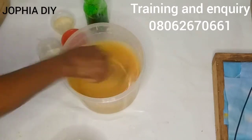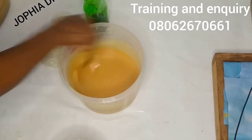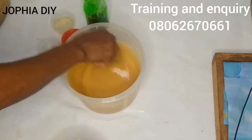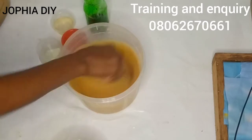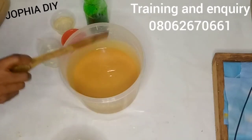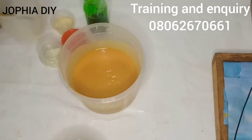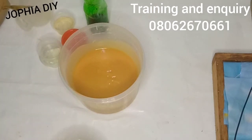Mix that very well until it reaches trace. Even once it reaches trace, you can add in your ingredients — your active ingredient. If you don't want to do that, you can also do a semi-hot method, which I want to do now.